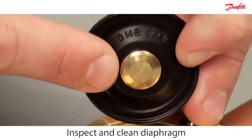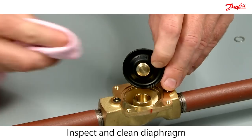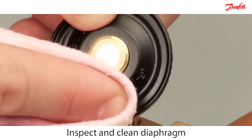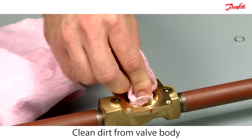Inspect and clean the diaphragm for dirt with a clean cloth. Clean any dirt off the valve body with a clean cloth.